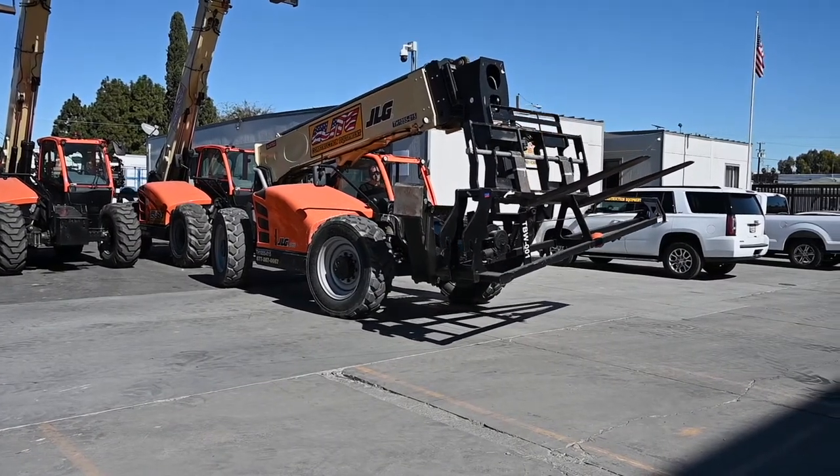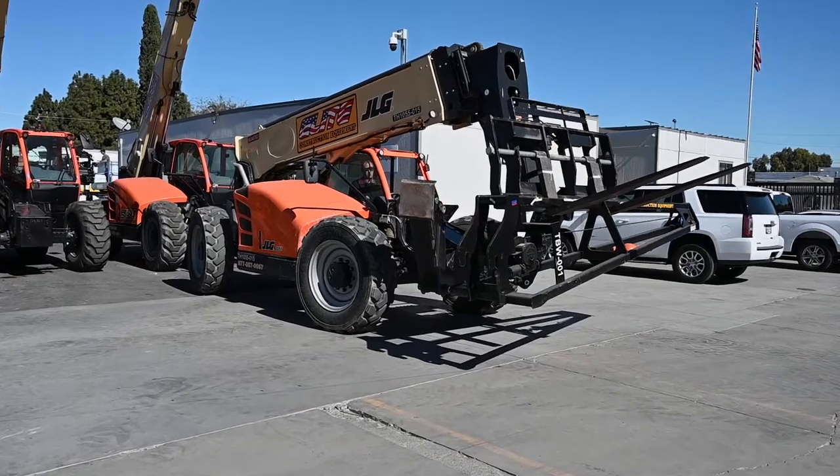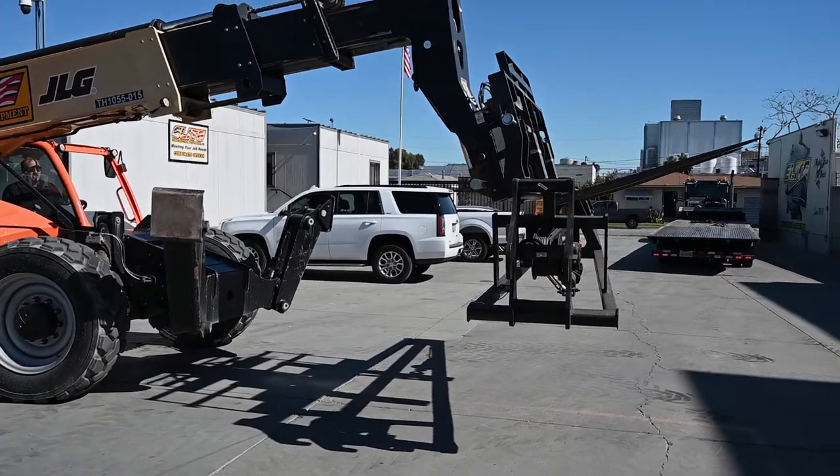Now we can drive and reposition the load to where we need it. When you're depositing a load, you want to do the same thing you did when picking it up, but in reverse. So in this case, we're going to boom out and then use the stick of the machine to pull away from the load.